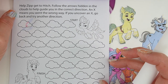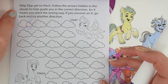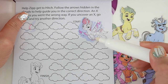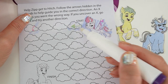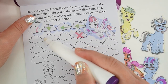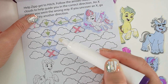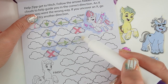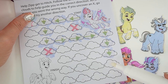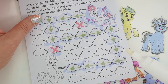On this page it says help Zip get to Hitch. Follow the arrows hidden in the clouds to help guide you in the correct direction. An X means you went the wrong way — if you uncover an X, go back and try another direction. So we start with Zip... oh no. We found Hitch — yay!